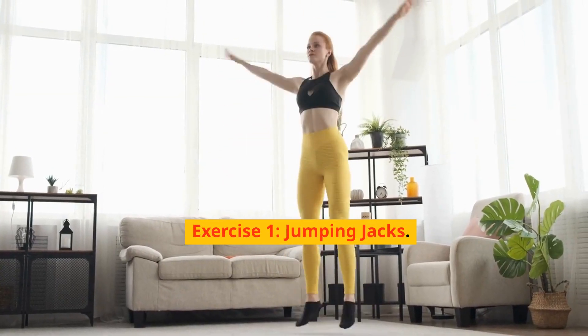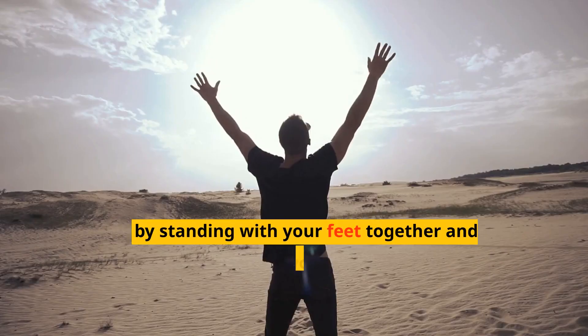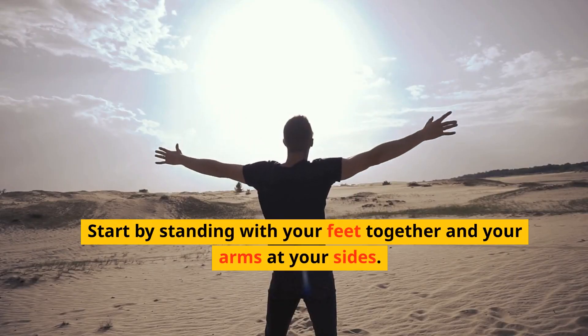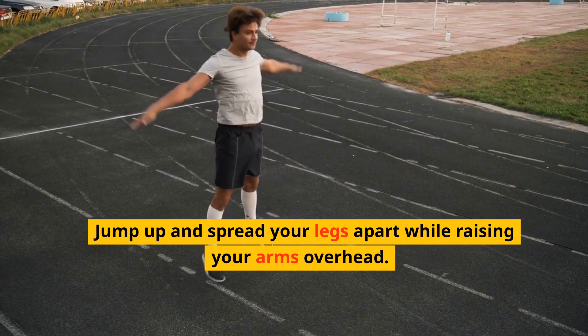Exercise 1: Jumping Jacks. Our first exercise is Jumping Jacks. Start by standing with your feet together and your arms at your sides. Jump up and spread your legs apart while raising your arms overhead.